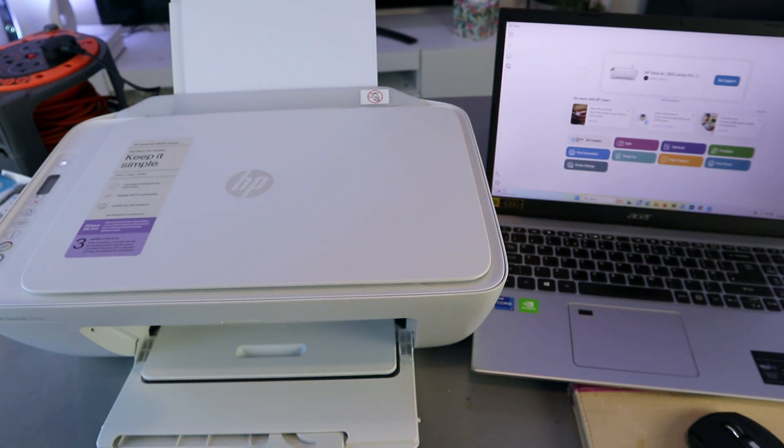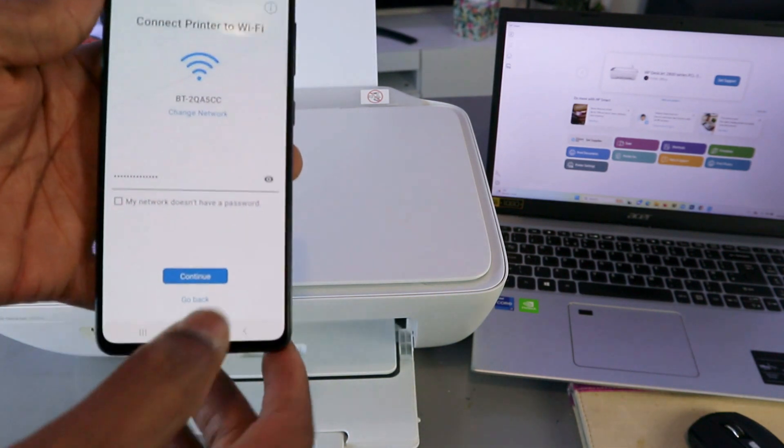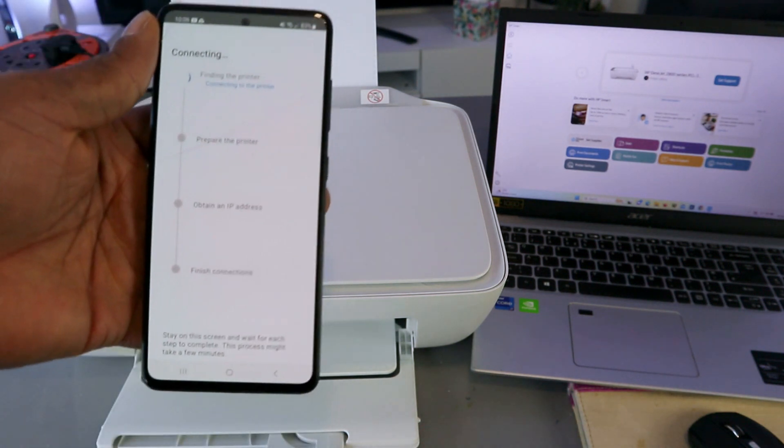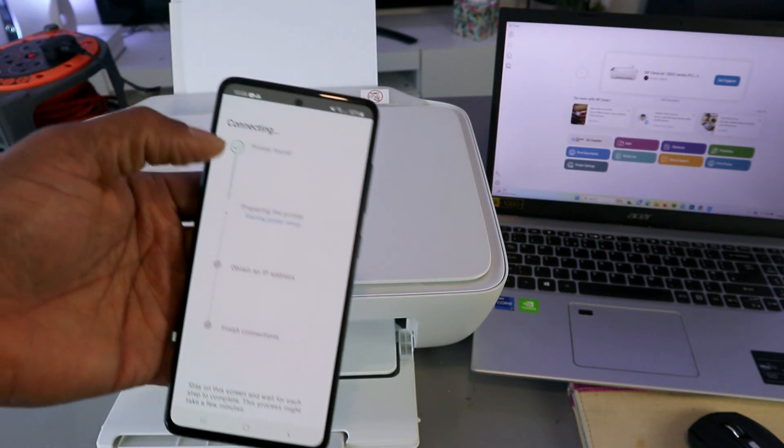You need to check if the information you put in is correct. If you're happy with it, go ahead. I'm happy with the information — the next thing to do is select continue. The printer is found.